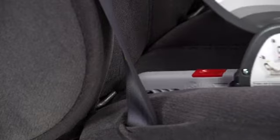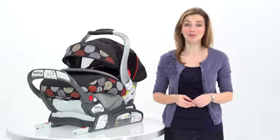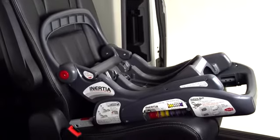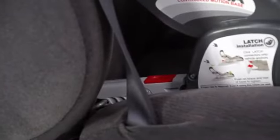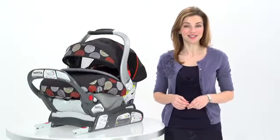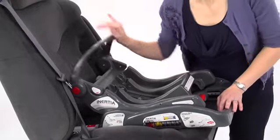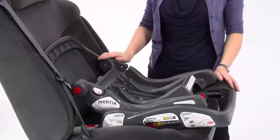You can quickly install it using the latch anchors in your car in two easy steps. Don't blink because you might miss the installation. These push-button latch connectors are part of this innovative stay-in-car adjustable base. They simply click into the vehicle latch anchors like this. Make sure you hear the click so you know it's properly secured. Next, simply push on the brace in the rear of the base to tighten into the vehicle seat, and you're done. It's really as quick and easy as that.